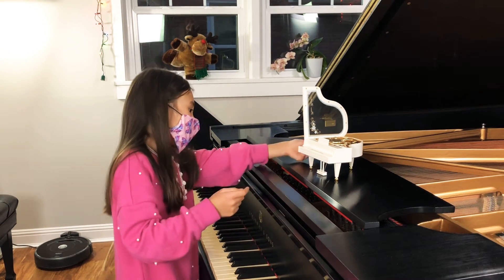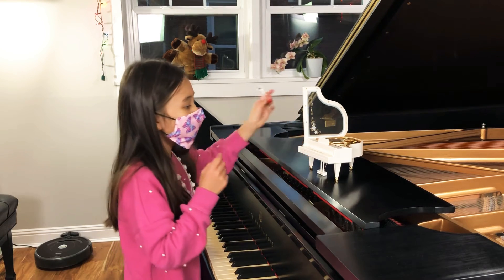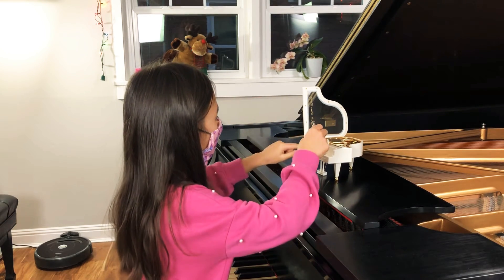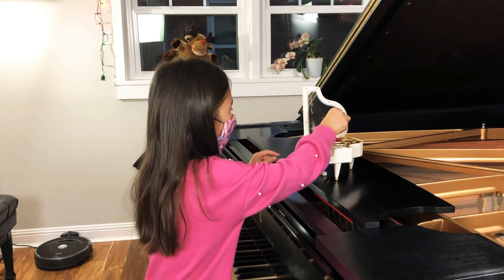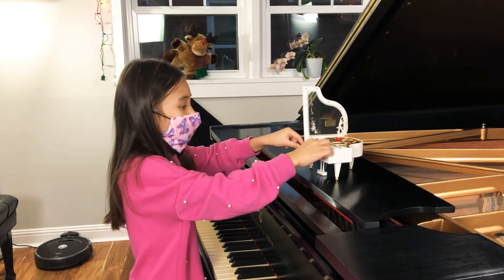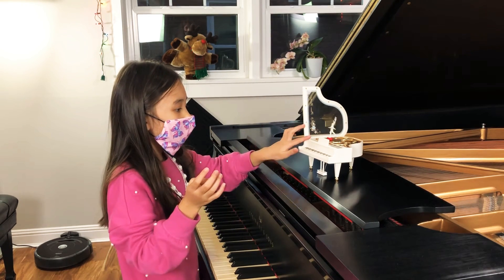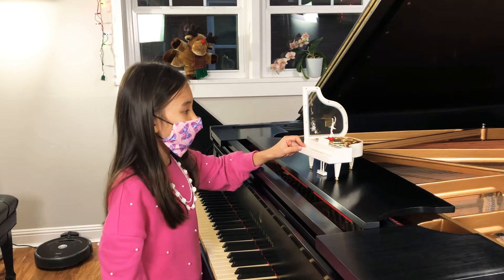If you didn't know, you can actually twist — there's a little thing here that you twist to put on music. You're supposed to put the ballerina on, and then when you open this, it makes music. And then you can close it to stop the music.